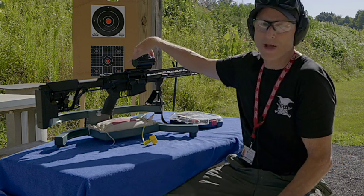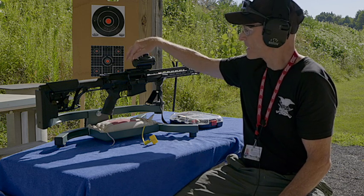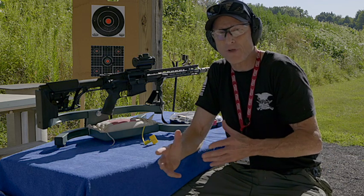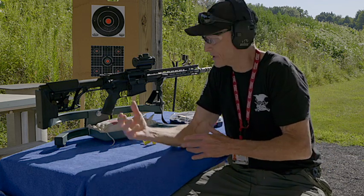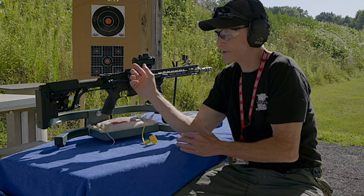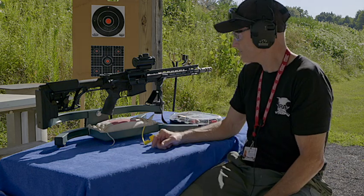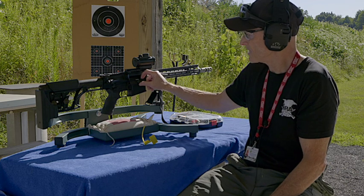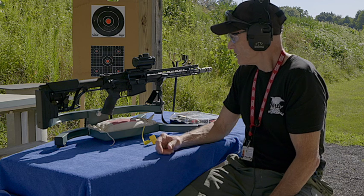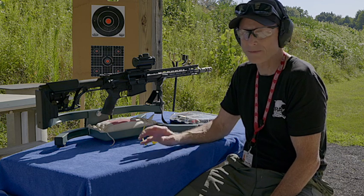If you're ever mounting a red dot on your competition rifle, you might want to push it a little further forward. You always leave both eyes open with a three-gun competition gun, and since it doesn't have magnification you can do that for faster target acquisition. It also has a dust cover on it, which is nice.